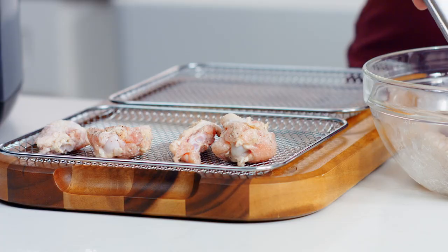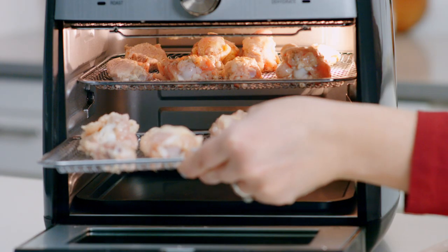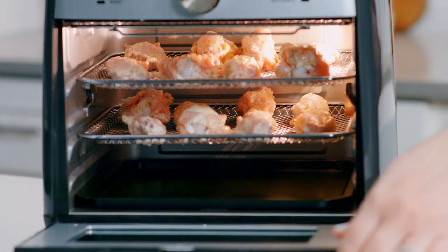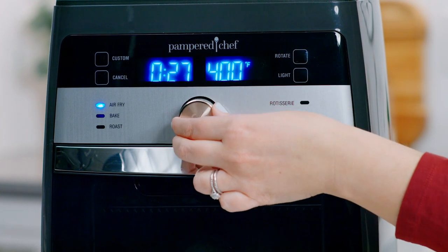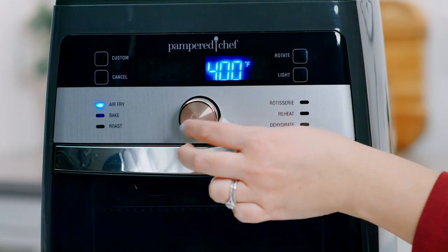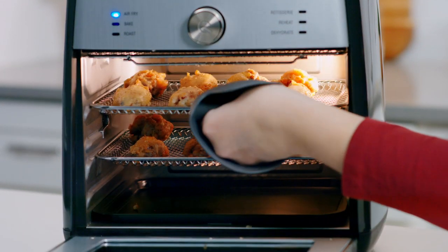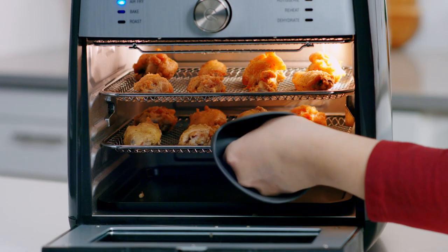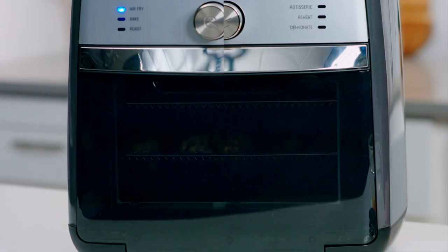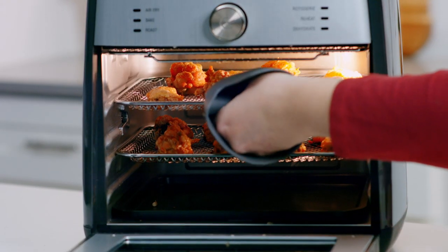Now I'm going to place the wings on the trays — I went ahead and already sprayed the trays with oil. Place them in the air fryer on the top and middle rack. Turn the wheel and select the air fry setting, adjust the time to 30 minutes, and press the wheel to start. Switch the trays halfway through for even browning — you'll hear beeps as a reminder.